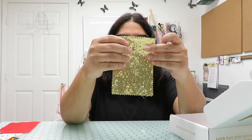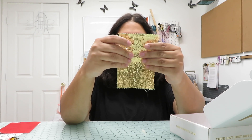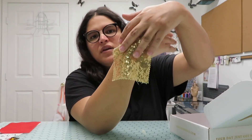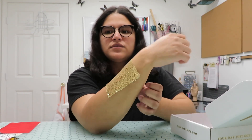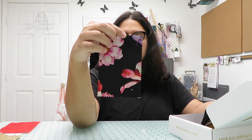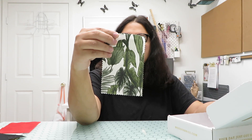This one is cotton poplin — super nice. Then this one is a gold baby sequin on mesh, which is super nice. You can see it in a dress or something — it would be super cute! Then there's this polyester twill, water resistant — that's really good for making bag linings and things like that. Then we have stretch cotton.